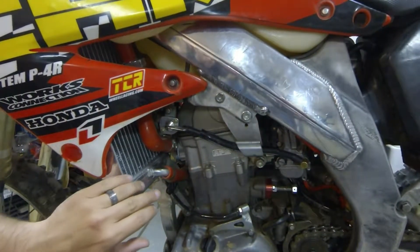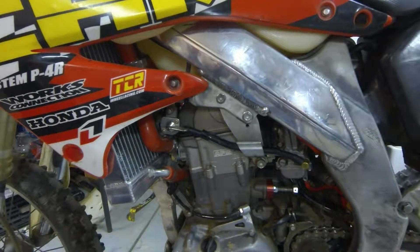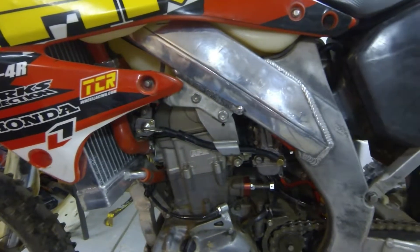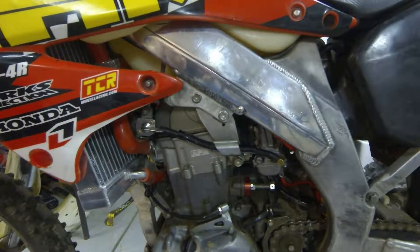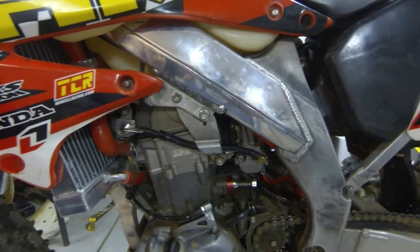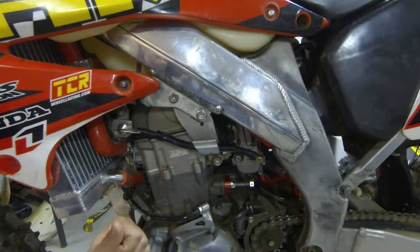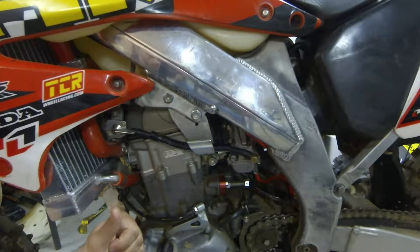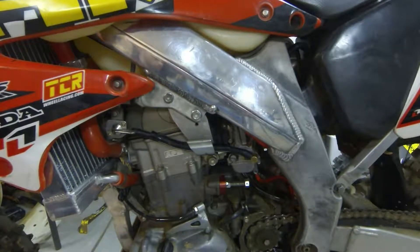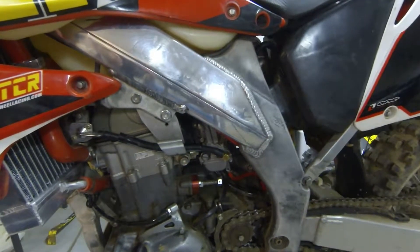Along with my radiators, I put some cool red silicone hoses — it looks good and works just as well. I figured I was redoing the engine, so why not? I did split the cases and put a Hot Rod crank in here. Went through all the gears — everything is in great shape, no problems, no worries at all.